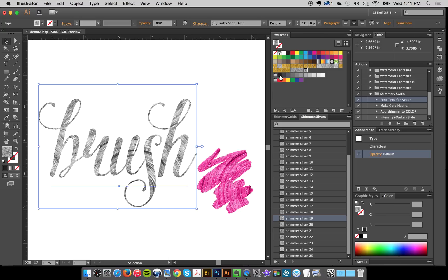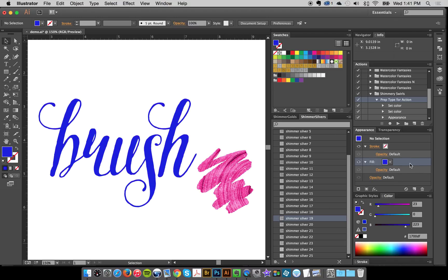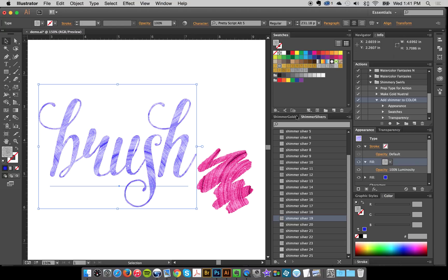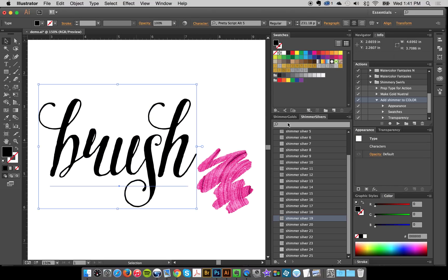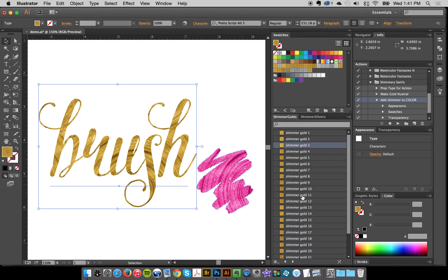I'll show you the prep type action — I simply press Play and all it does is add a fill layer. Let's say I want this to be blue. So we've got that and the blue fill is over here now. If I want to add my style to my color I'll just press Play on 'Add Shimmer to Color' and it'll do it automatically. It's a little bit light with luminosity on that color and style, so I might switch it to hard light. Super fun and easy. The gold and silver styles are just one click — you just go like this. You really can't get any easier.